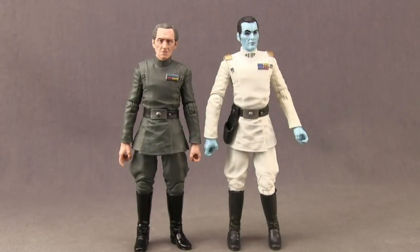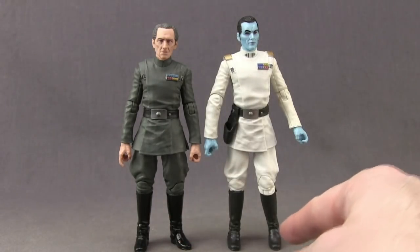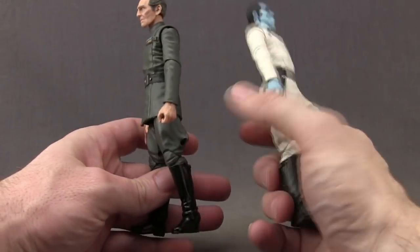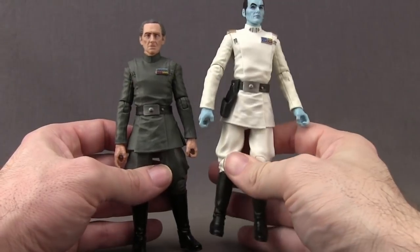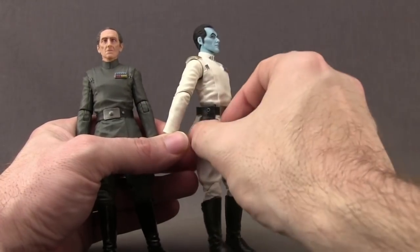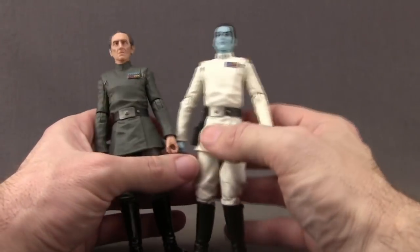Here's a comparison with the Grand Admiral Thrawn figure; these two had interactions with each other in the Rebels animated series. These two figures share similar parts — they both have the same boots, though Tarkin's are glossy black and Thrawn's are flat black. The legs I believe are actually different even though they have a very similar design, with Tarkin's pants being a little more baggy and the peg holes on the side a different shape. The upper torso and shirt seem to be the same, same wrinkles, and the belts appear to be the same though Thrawn's has a holster attached.